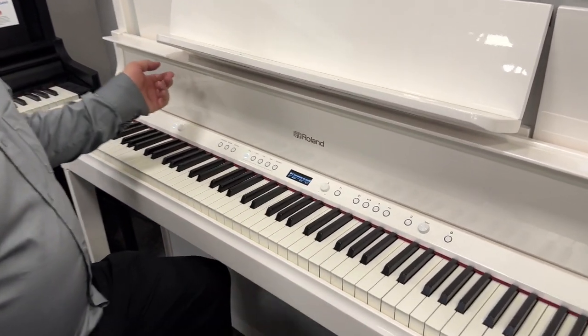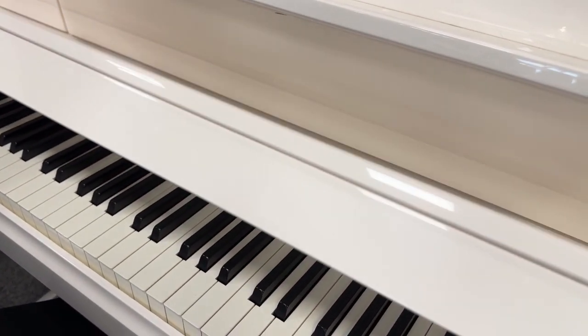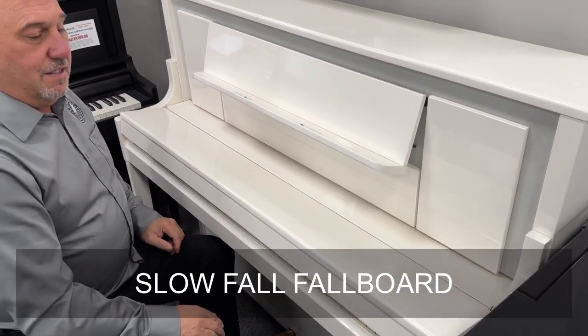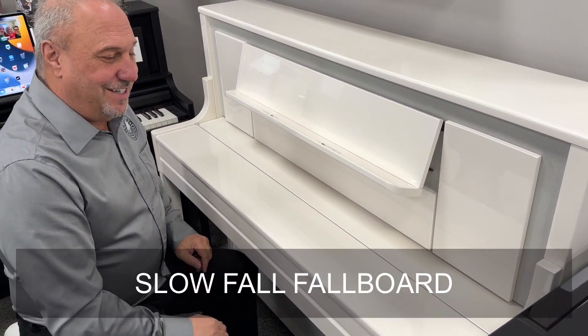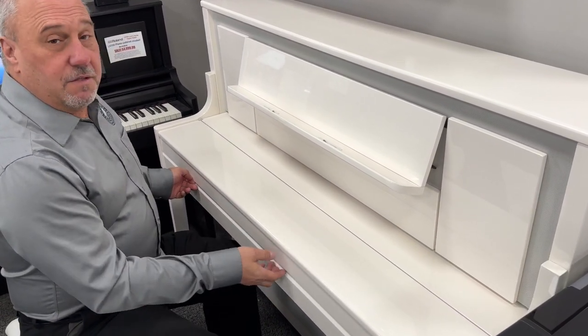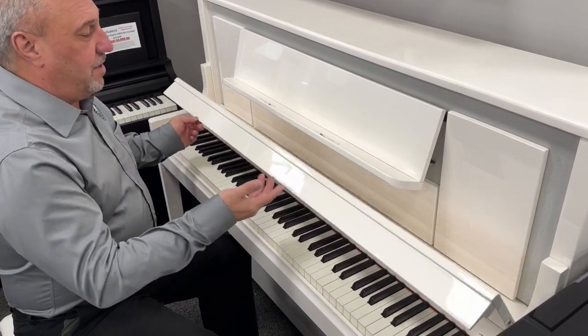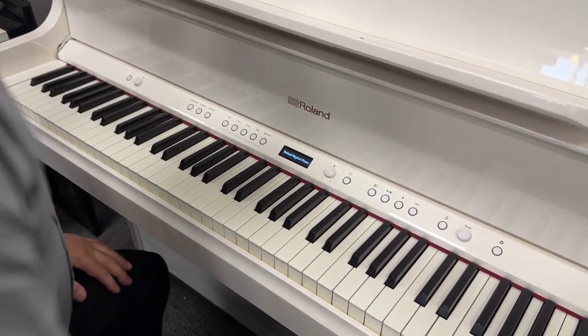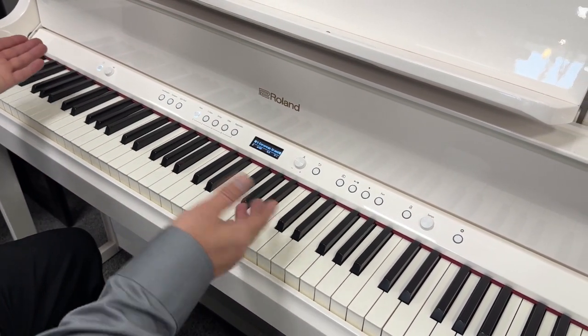So when you're ready to play this piano, it has a slow-fall fallboard — nobody's going to get their fingers pinched. Closing it actually turns the piano off. Just open up your piano and it will be ready to play.